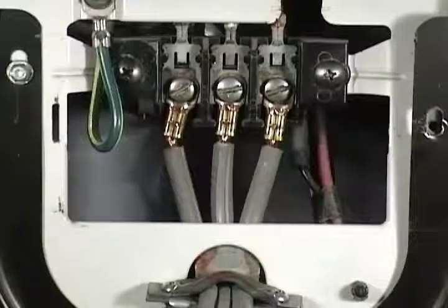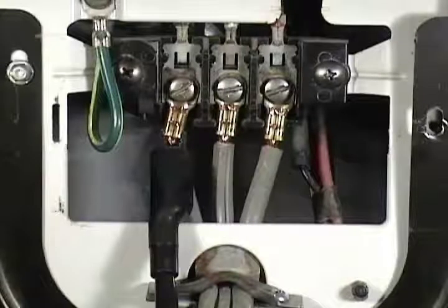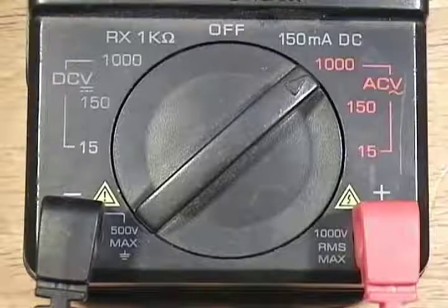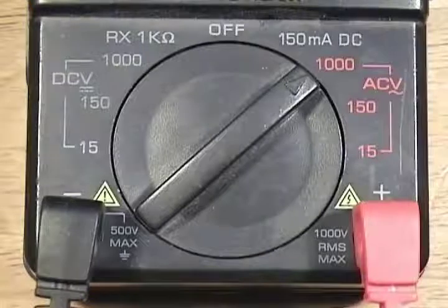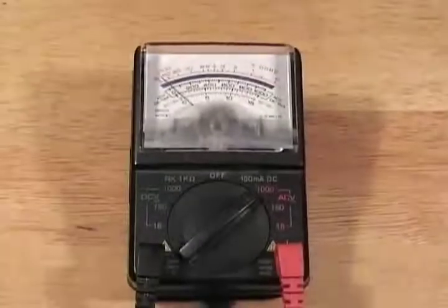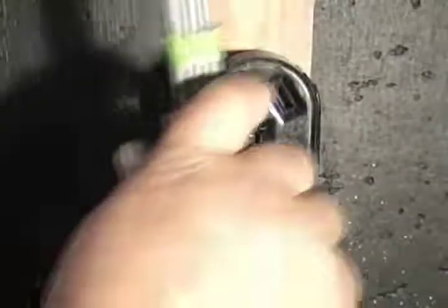Connect the black test probe to the L1 terminal on the left, and connect the red test probe to the L2 terminal on the right. Set the multimeter to read higher than 250 volts AC. Put the multimeter on a wooden chair or small table away from the dryer, then connect the dryer to the wall outlet.